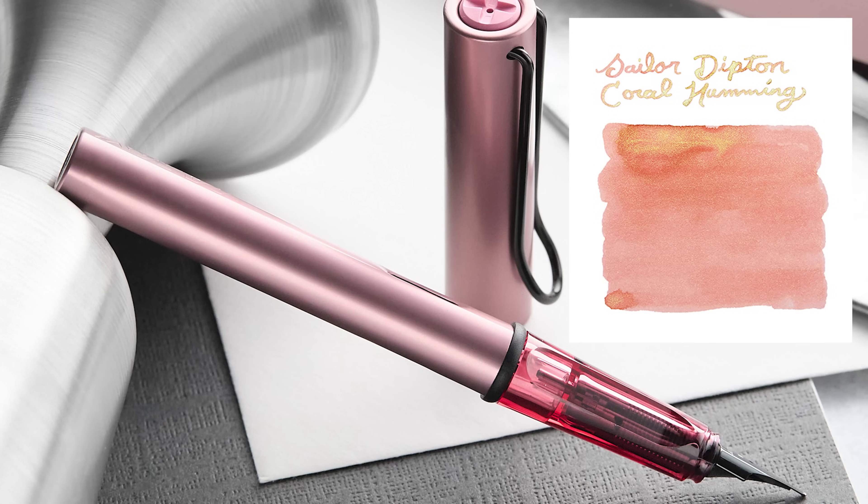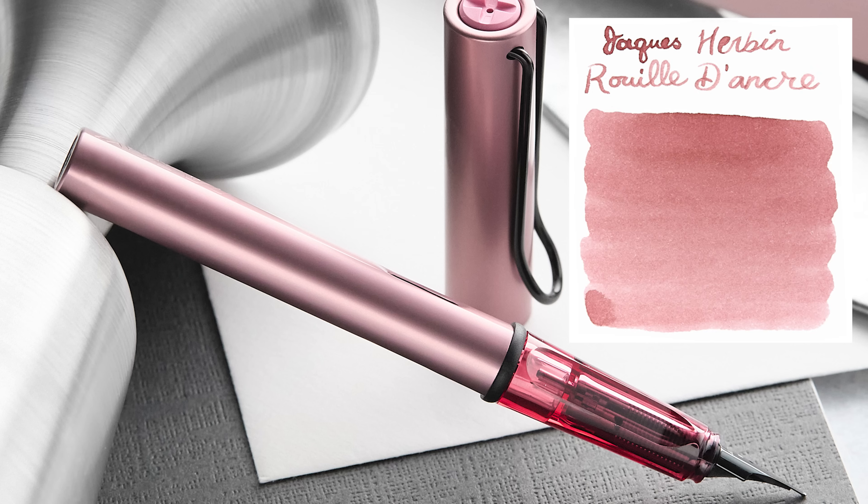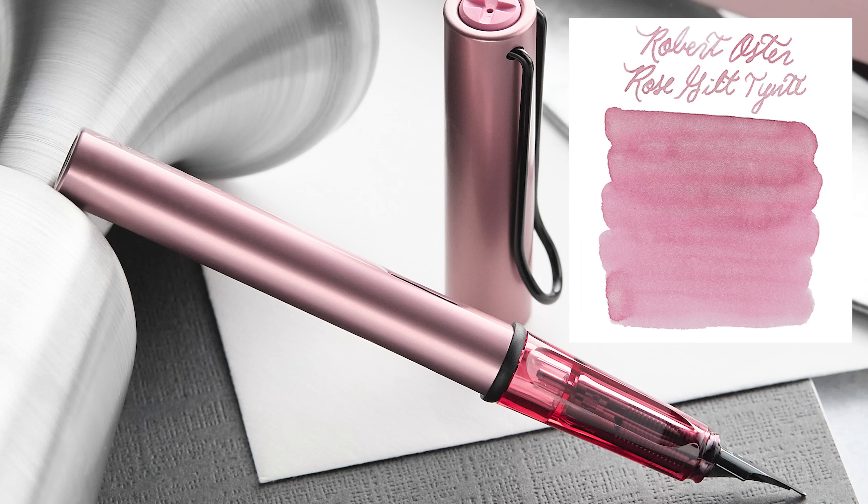Now let's talk ink recommendations since a lot of you like to pair inks with your pens. There are really only two Lamy pink inks and neither really matches this pen. For non-Lamy options: Sailor Dipped in Coral Humming is a lighter pink with a little shimmer — relatively new from Sailor and worth a look. Jacques Herbin Rouille D'Ancre is a nice pale pink, surprisingly popular. Robert Oster Rose Gilt Tint has a bit of shimmer too and is very popular — a little darker, maybe matching the grip — easy to recommend.